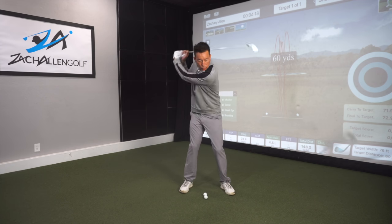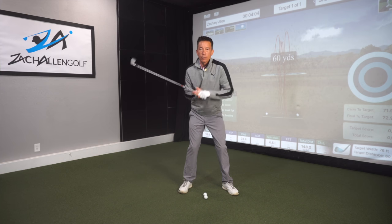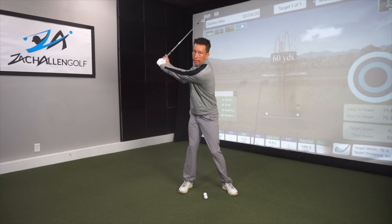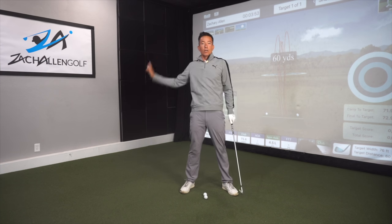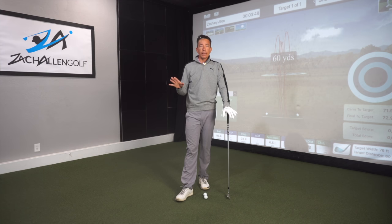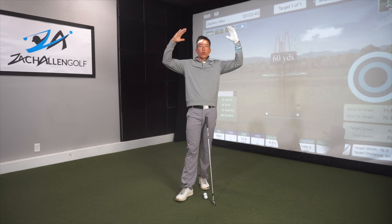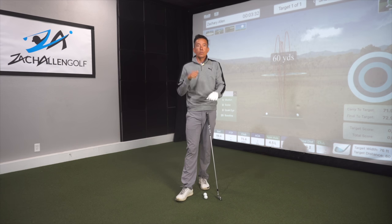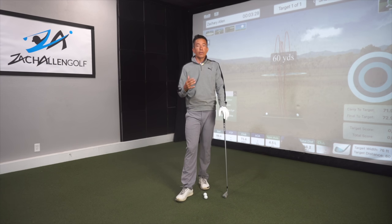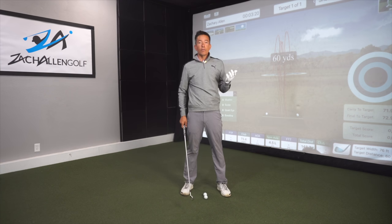When people swing really fast with their hands and arms, they always negate what the body's supposed to do. Width is the distance from my hands to the center of my chest. As I get into my backswing, that's creating width — even though my swing doesn't look very fast, the ball goes far because I've got a big circle. I'm also an avid biker and take my youngest kid out biking. He has 18-inch wheels and I have 29-inch wheels, so he's pedaling frantically while I make smooth strokes — that's effortless power versus struggling and still not hitting the ball far.